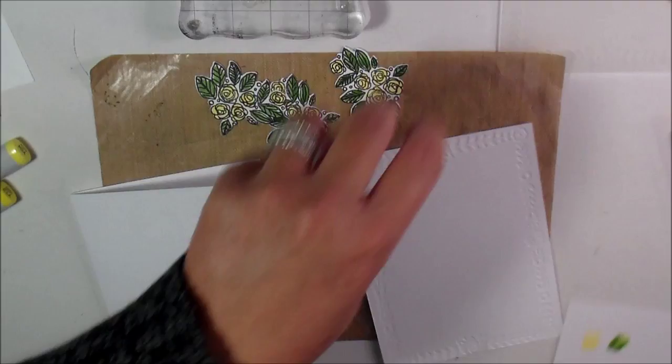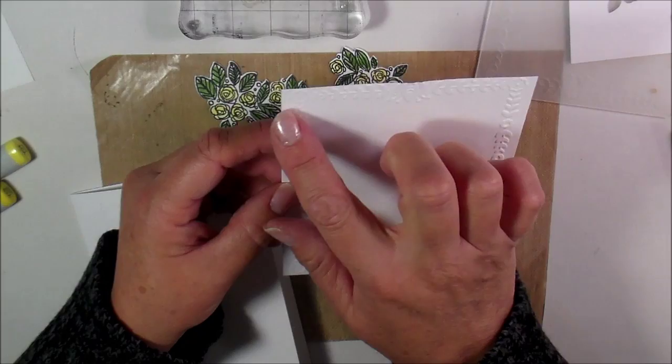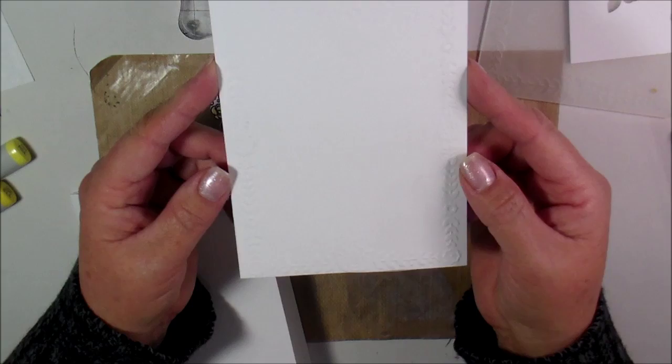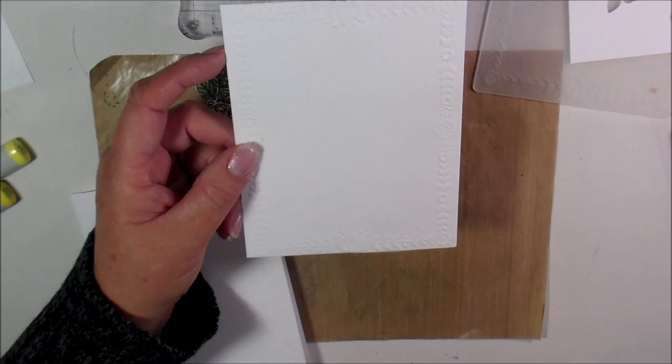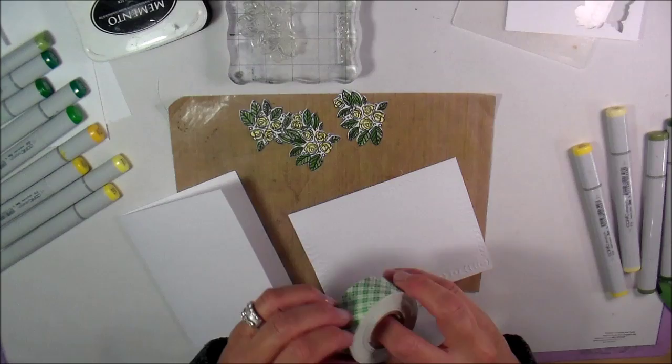Let me show you the embossing folder. This is what it looks like — oh, wrong side. Very, very pretty. Kind of tricky — you have to make sure that you've got your paper in correctly. I'm advising you to do a five and a half by four and a quarter because it goes right on the edge, so if you cut it any shorter it probably isn't going to fit the whole image.